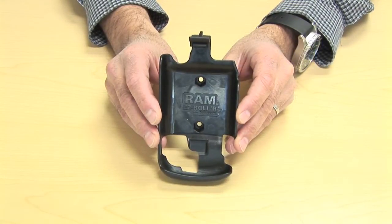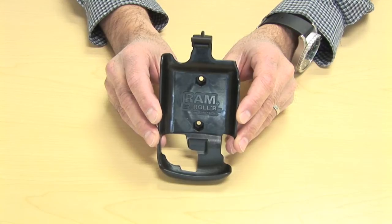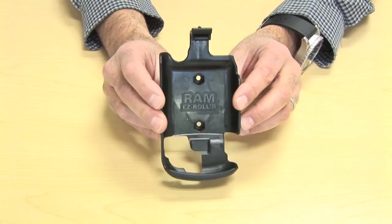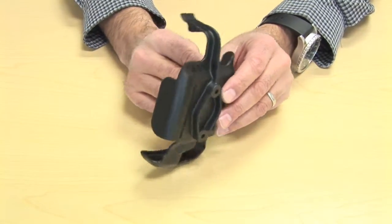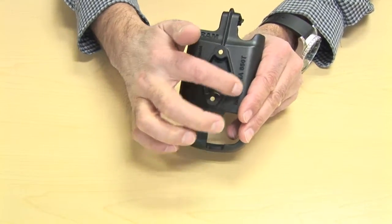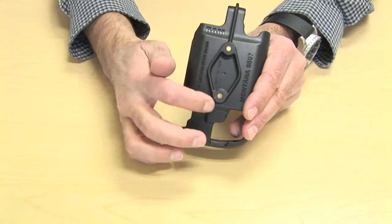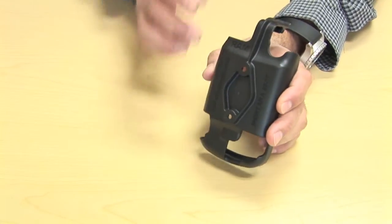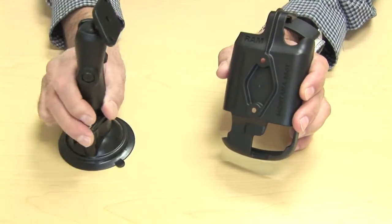I want to show you the RAM-HUL-GA46, which is the custom cradle for the Garmin Montana 600 series. On the back, there is a diamond plate with two holes in the end corners. That plate is used to connect this cradle to one of the RAM mounts.